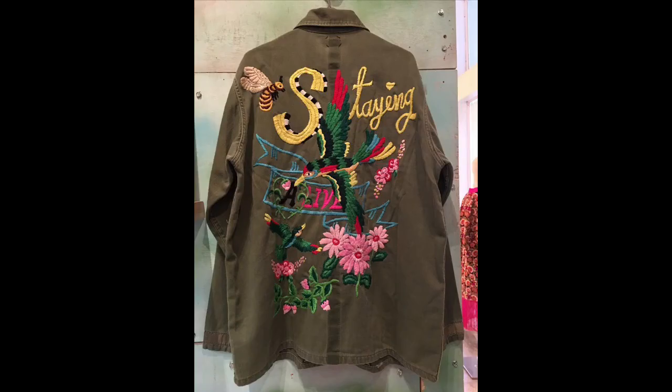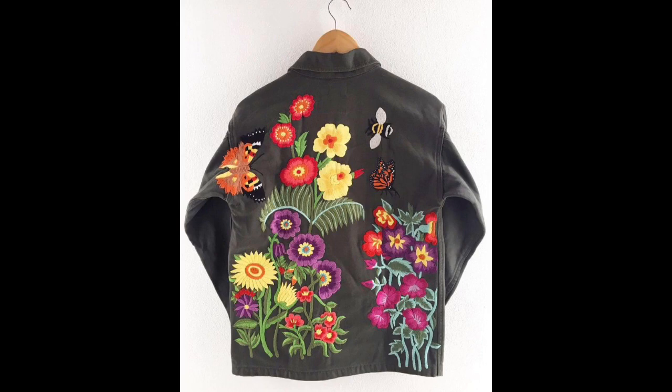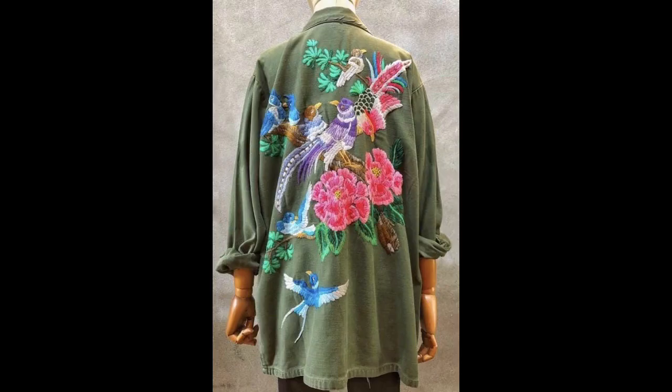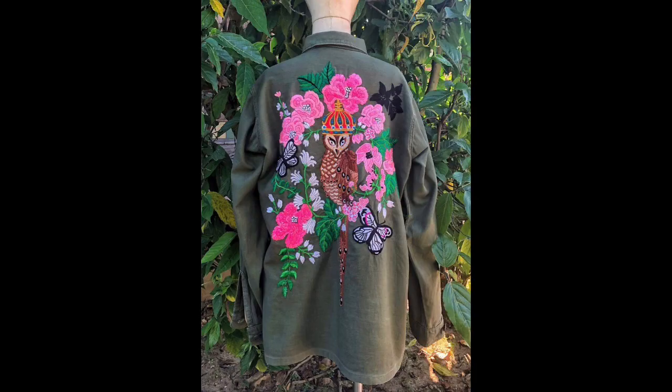Keep supporting us. If you want to use a fabric other than denim, that is also okay, because I have shown a wide variety of design ideas that are not specifically for denim as well. You can design your shirts, summer dresses, and kurtis by following this color combination and the exact embroidery patterns.